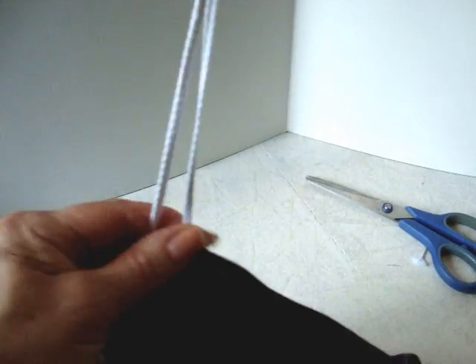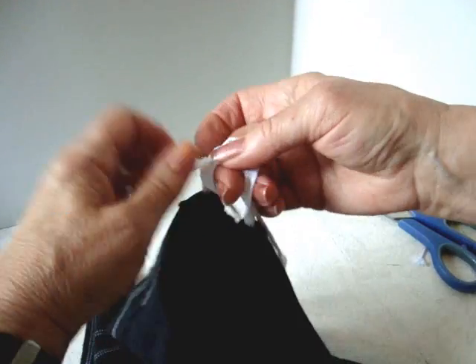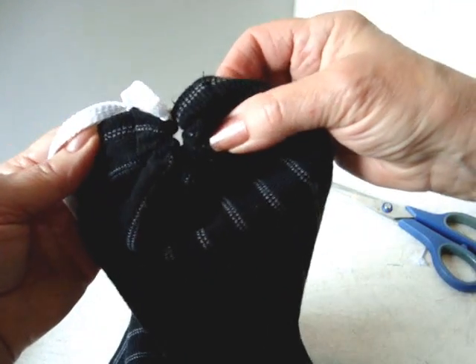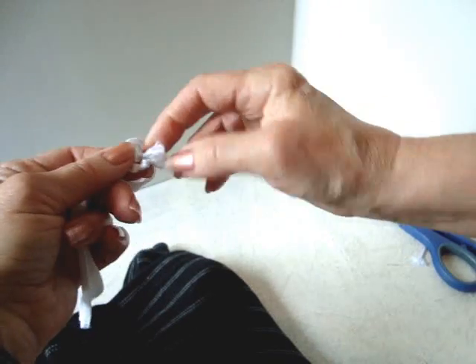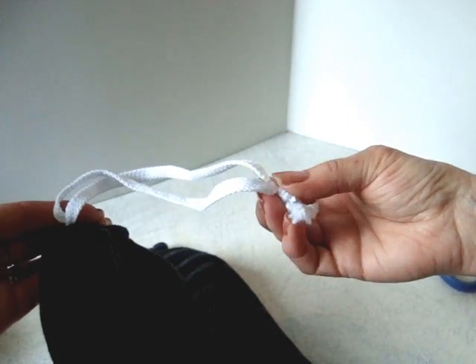Tie knots in each end, hold the two ends of the cords together, and gather tightly. Now tie this into a square knot, gathering up all of the end of the rectangle. I like to tie these into a knot just to hold them together — do that on both ends.